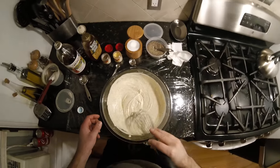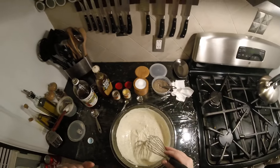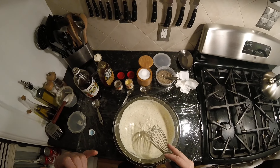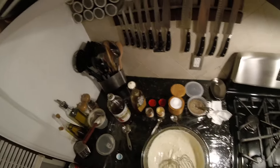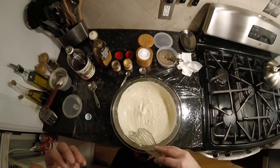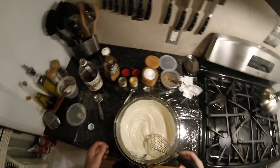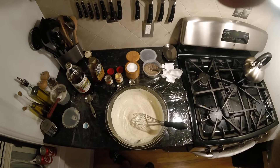We're looking good here. Tastes good. That's really good. Alright, perfect as it is — we'll be back tomorrow to toss it together and serve.